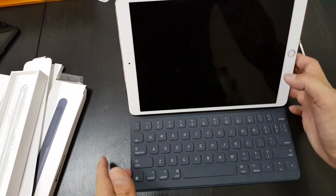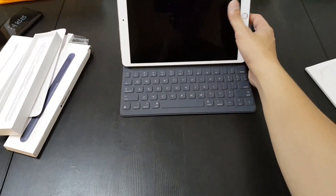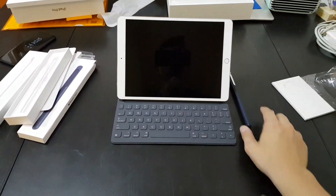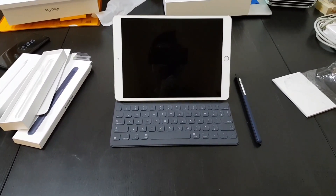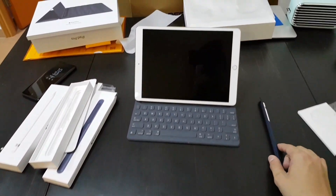So Apple believes that after you download iOS 11, you'll be able to use this as a work computer. I'll set everything up and be back with a more in-depth hands-on.